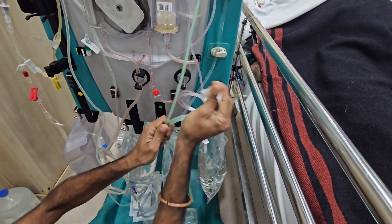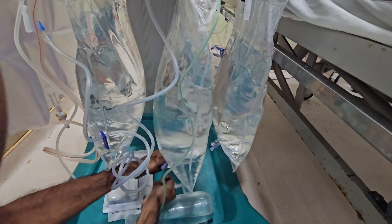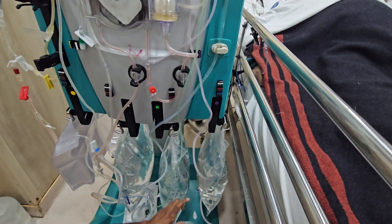Green cannula connected to the dialysate fluid. Purple to the replacement fluid.